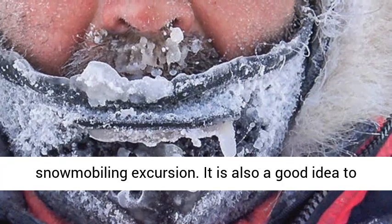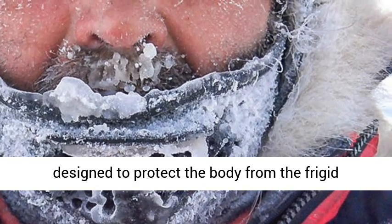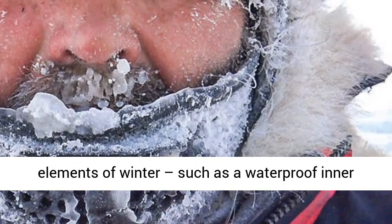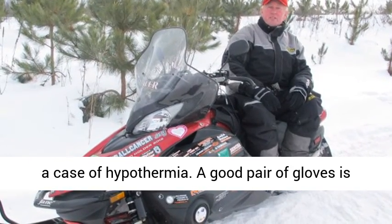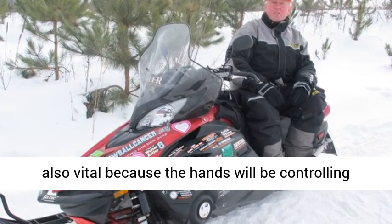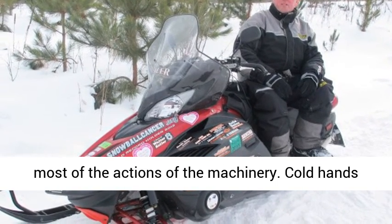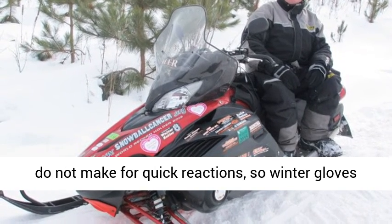It is also a good idea to wear a snowmobile suit that is specifically designed to protect the body from the frigid elements of winter, such as a waterproof inner lining, so snowmobile riders do not suffer from a case of hypothermia. A good pair of gloves is also vital because the hands will be controlling most of the actions of the machinery. Cold hands do not make for quick reactions, so winter gloves are an absolute essential.